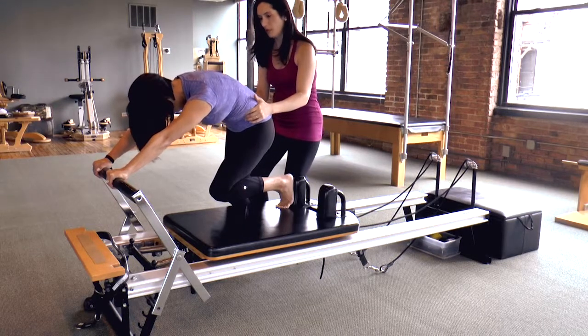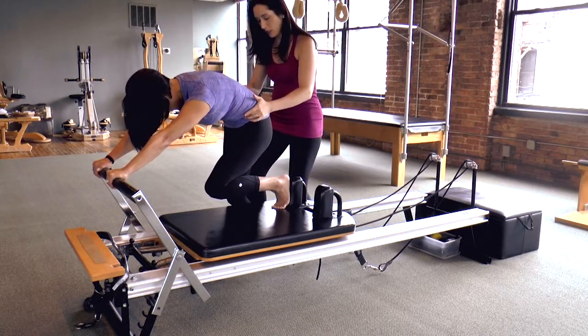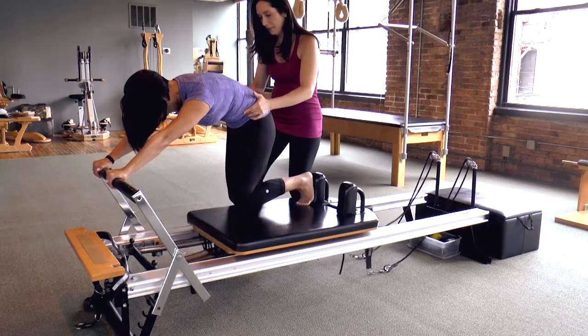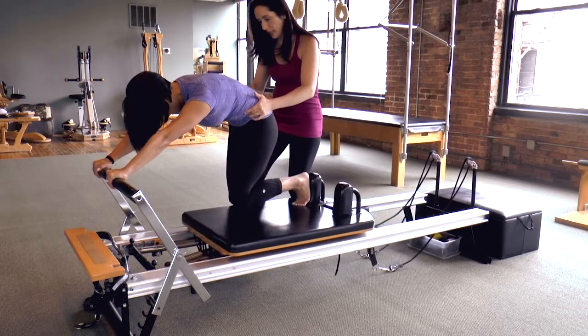The base leg is soft and bent. Strong arms, deep spinal flexion. On your inhale, you're going to press the carriage out with that left leg, and on your exhale, deep lumbar curl brings the carriage back in.